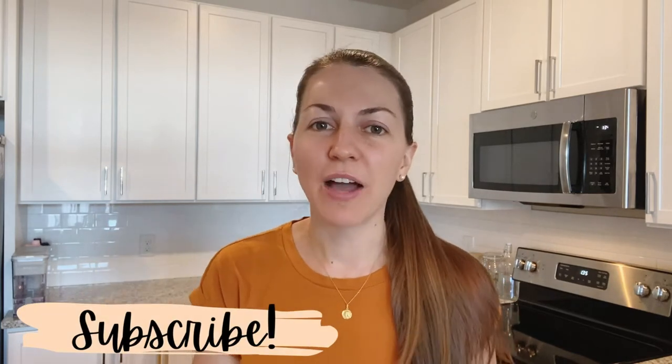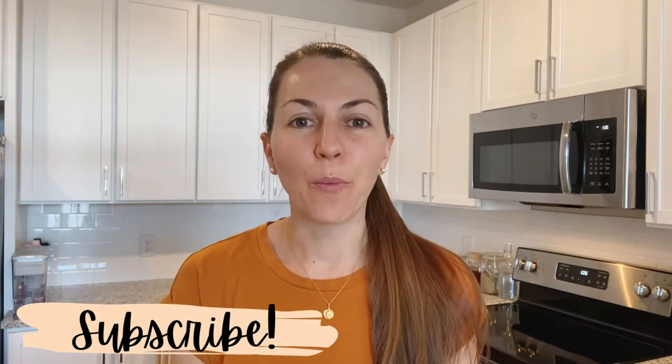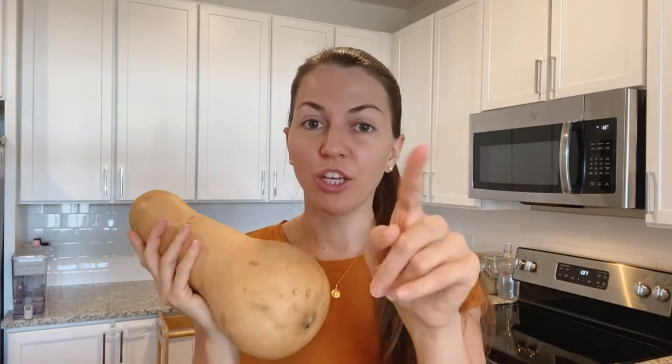Before you miss any new videos, make sure that you click on the subscribe button and on the bell so you can be notified whenever we upload a new video. So you may be wondering what we're doing today — I am going to show you how I do my butternut squash soup. It is super easy, so if you haven't done it before, trust me, if I can do it you guys can do it too.